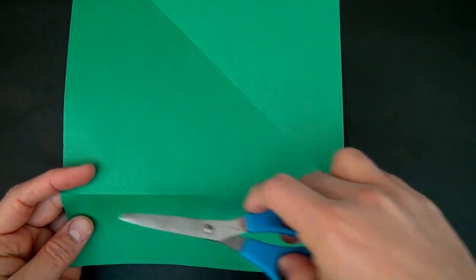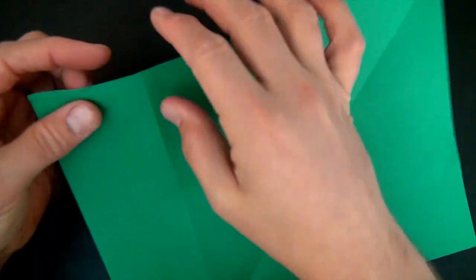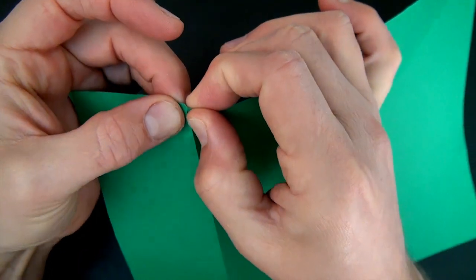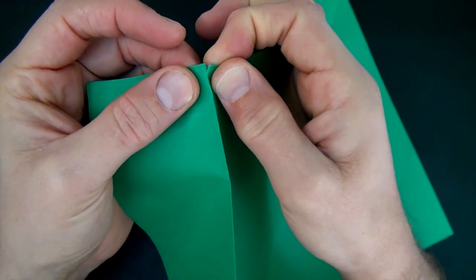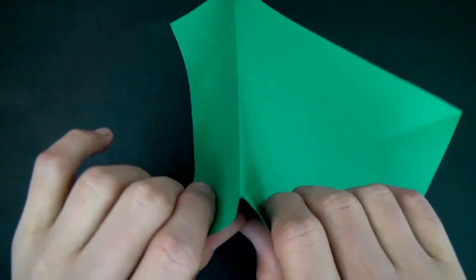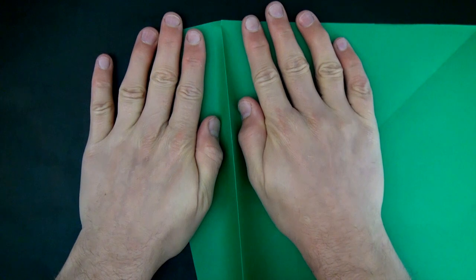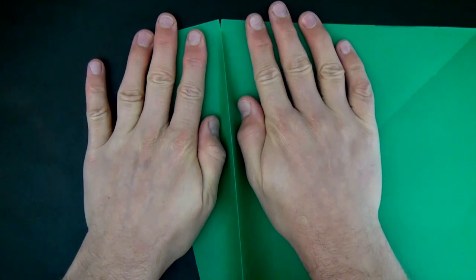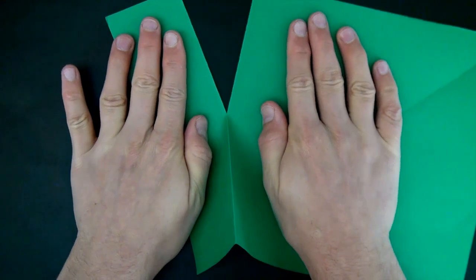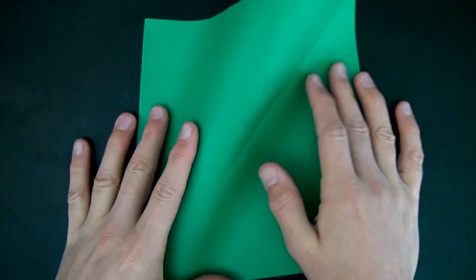So you could use scissors and cut right along here, and then you'd have a square. But I'm going to show you how to tear it. The first thing is you want to just tear right at the top — make a tiny little tear right there. And now you want to push it together so that you end up making like a ridge right here. And with your hands like this, you're just going to separate your hands and tear all the way down the ridge. Just like that. And here we have our square.